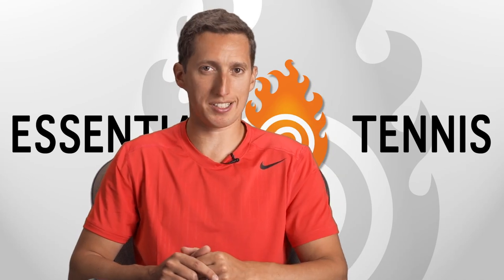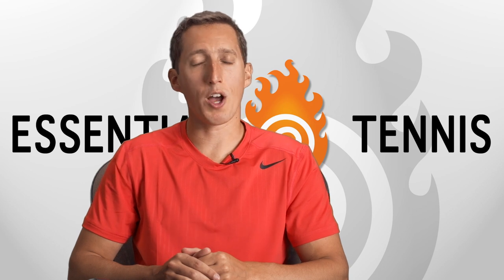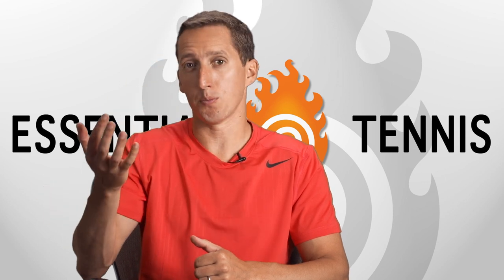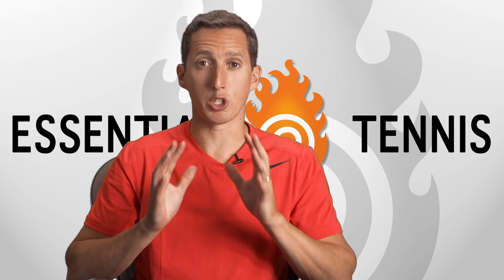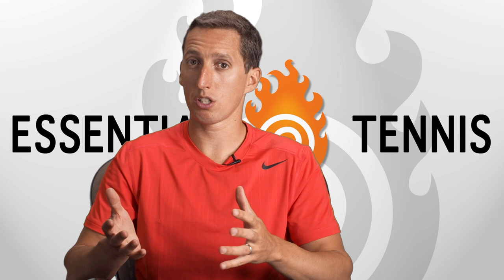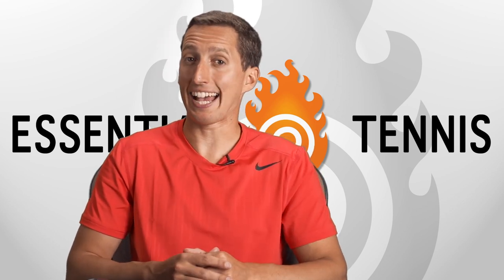Hey, this is Ian from EssentialTennis.com. Welcome to this video in which I'm going to be discussing whether or not you should be trying to carve around the ball — either the top of the ball or the side of the ball — to make spin on your serve. A phrase used very often by both players and instructors. We're going to use super high speed footage of professional players and an ex-professional player to see if that's actually the case on either a slice serve or a kick serve.